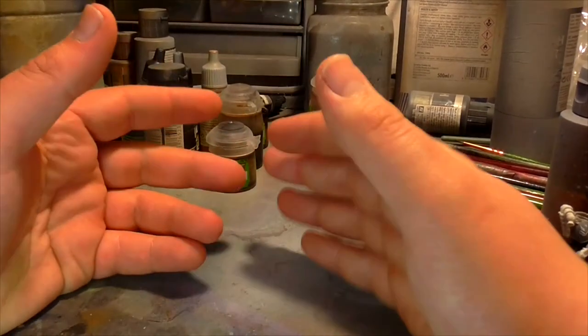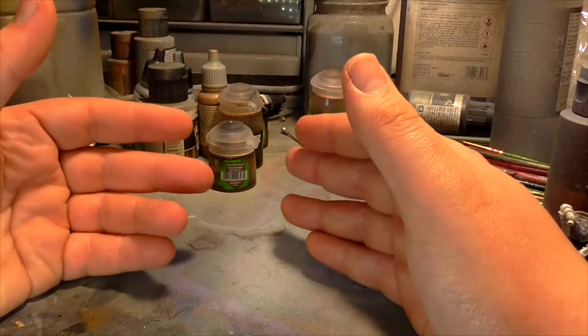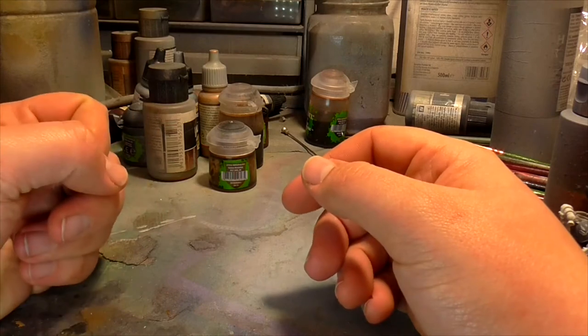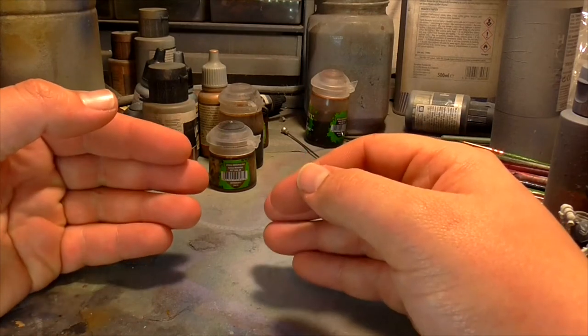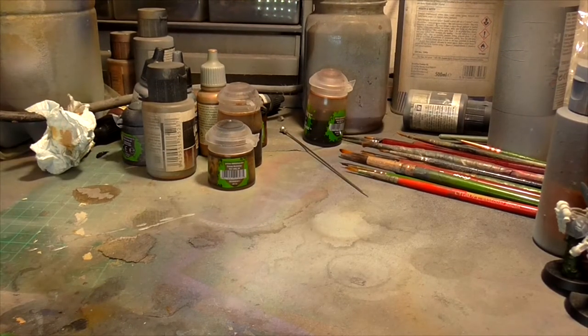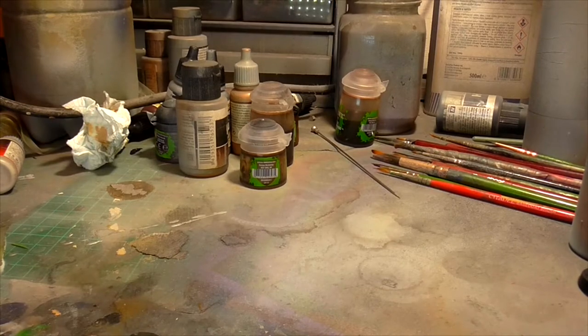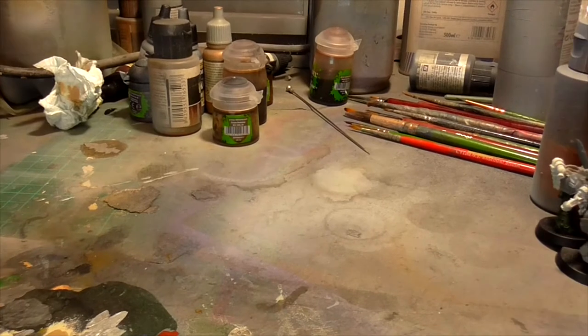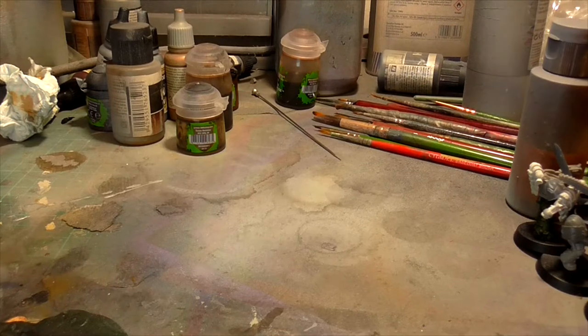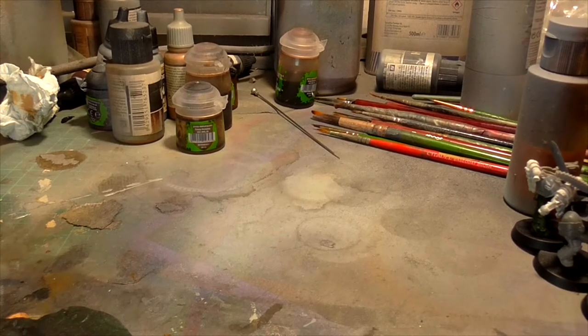So yeah guys, this has been a little update on my Black Shields - how I'm doing, how I'm progressing, how many more I've got. The answer to that is quite a lot. I've basically gone through all my bits boxes and the majority of my sprues. In those three bins there, they're all full of sprues - a hell of a lot of sprues. And there are various bits boxes dotted around the office as well.